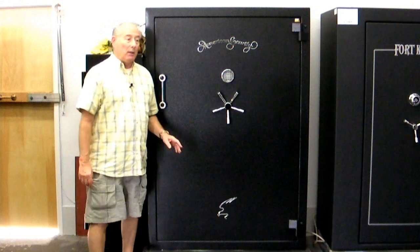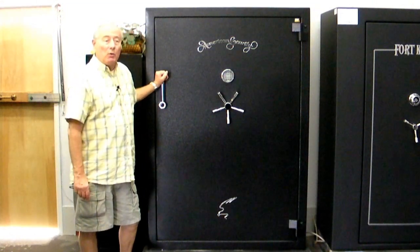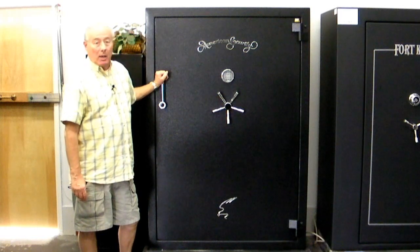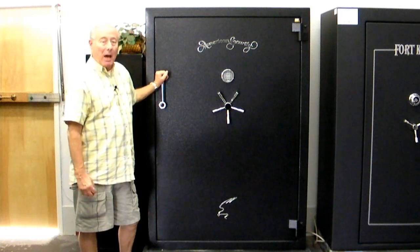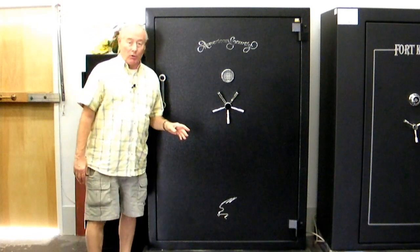Hi, my name is John Dean with Dean Security and I'd like very much to show you this new 7250 by American Security product. It's a BF model which means fire and burglary. I want to point out some of the great features on this safe.